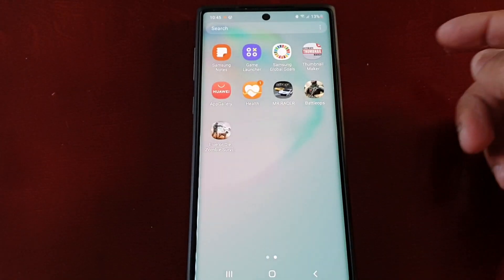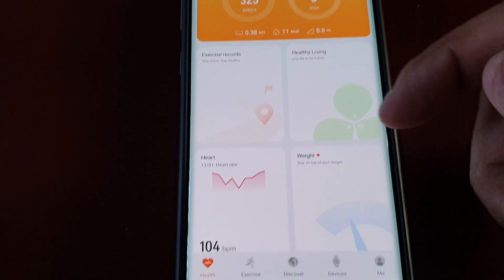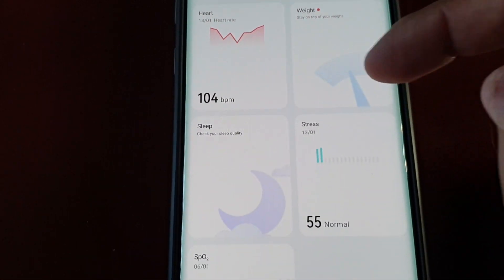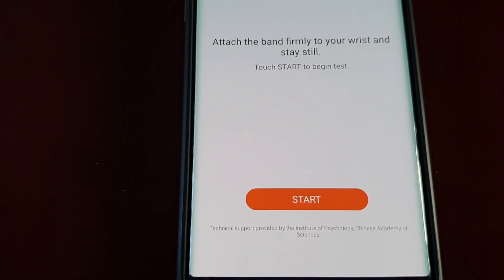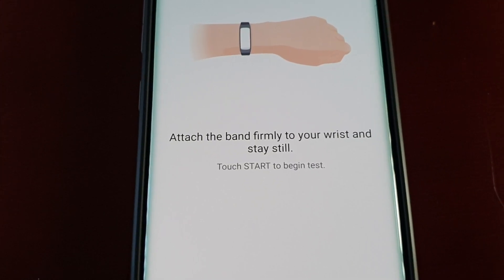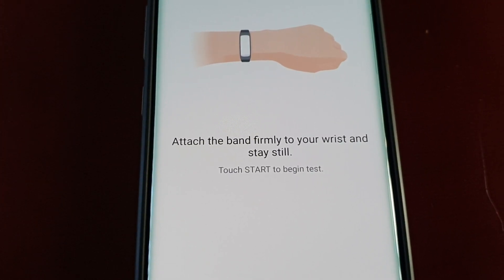I'm just going to open up the Huawei Health application, select Health and scroll down to Stress — stress test. Okay, so attach the band firmly to your wrist and stay still.